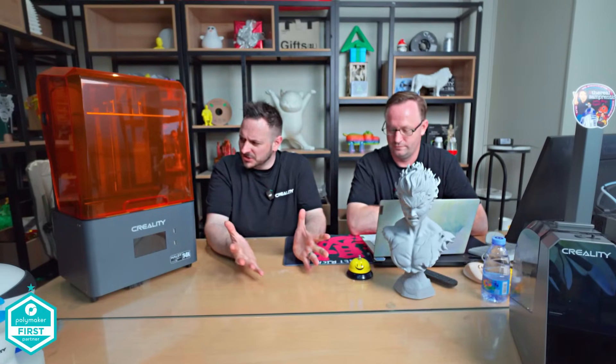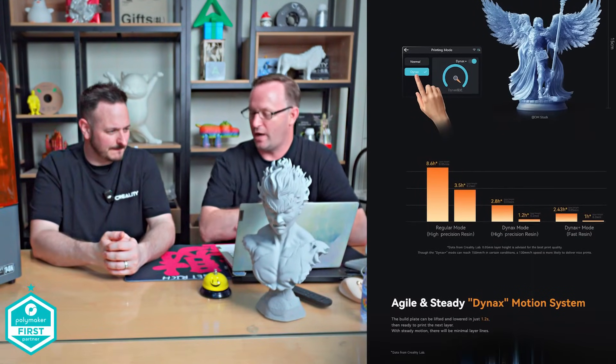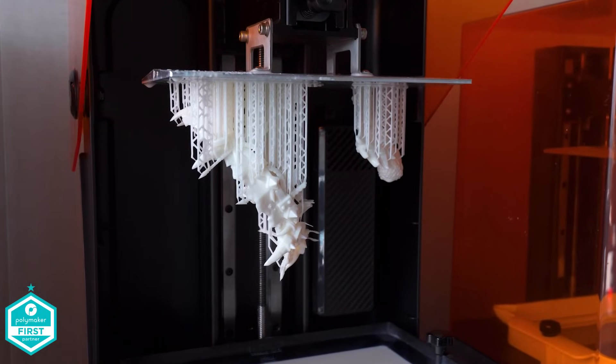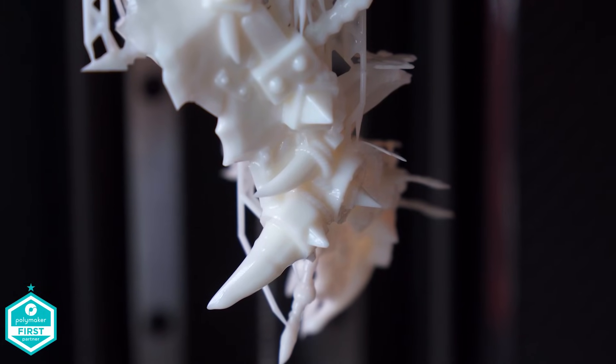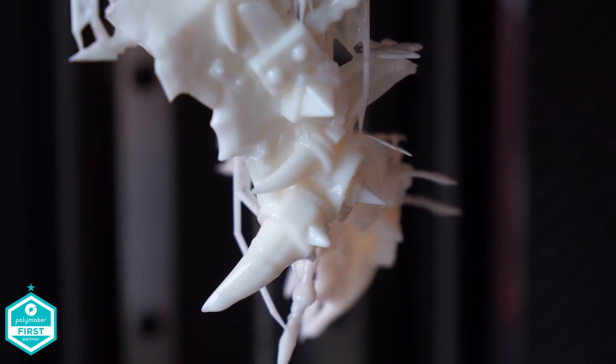We're going to use this printer and print something on it. What else is new about this printer? I think it's the 14K — the number of pixels. Dynax Plus. Speed. So if you're going to do prototypes and you don't care about the finish quality and you want to quickly do a prototype, use the Dynax Plus mode. We had Dynax mode on the Mage Pro. So that then prints at 150 millimeters per hour — it's 15% faster. So now you're getting the speedy print, and it's still good quality, but not the fine 14K quality.